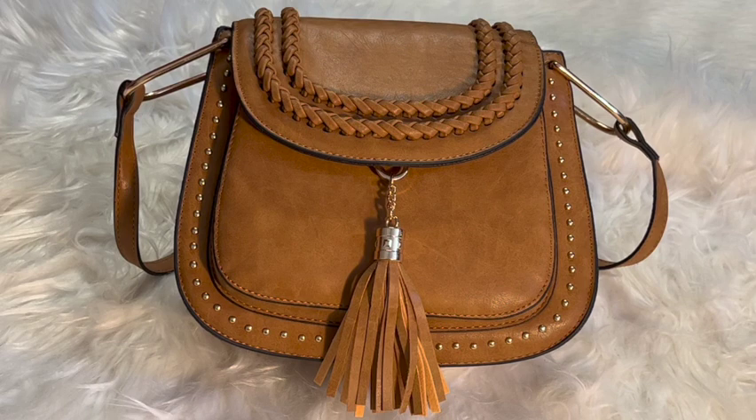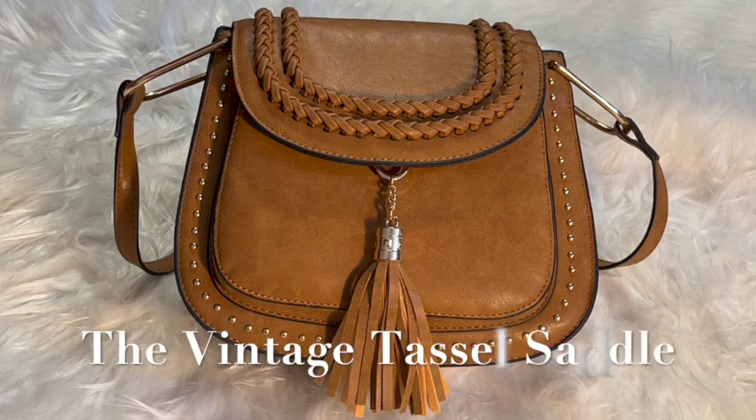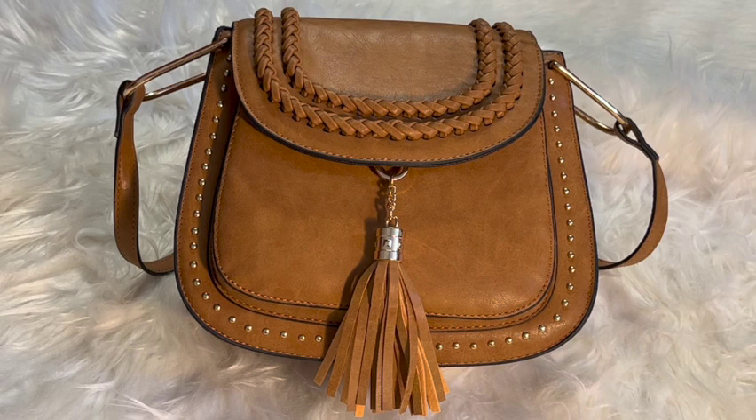Hey guys, welcome back to Tracy's Place. I am here with a purse review — a purse from Amazon that I love. I've had this bag for about two months, got it in May, and I am loving this.